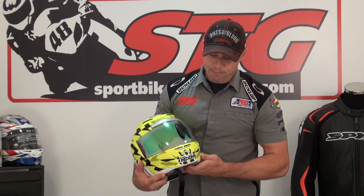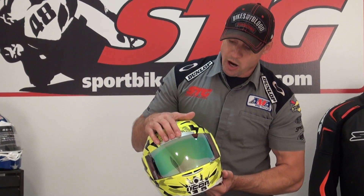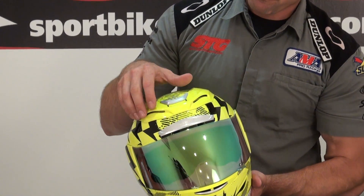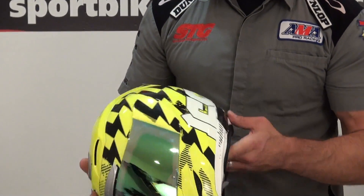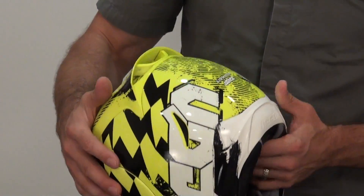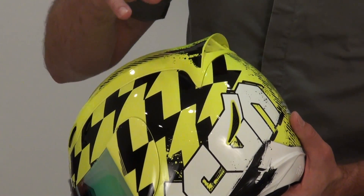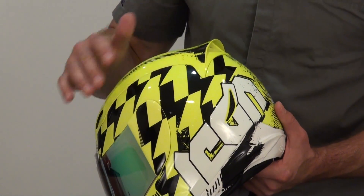On the topic of ventilation, we have an intake vent here in the brow and up here in the top of the helmet in the super vent area. Extraction or exhaust vents here, here, and here — that is a ton of ventilation, and I found it to be very effective.